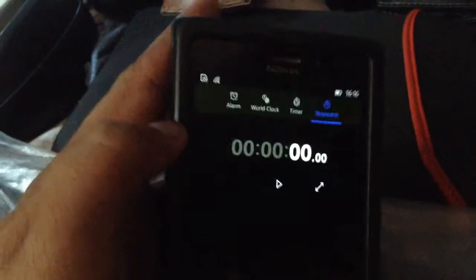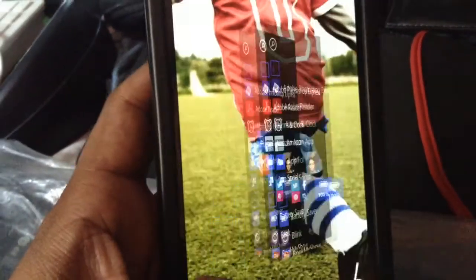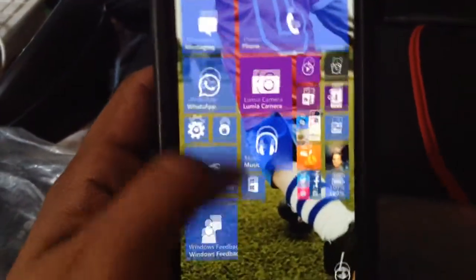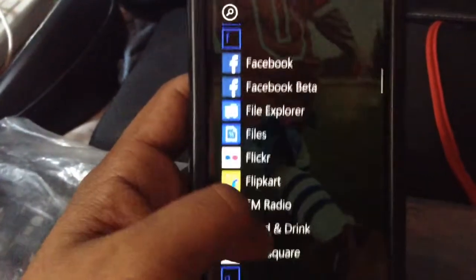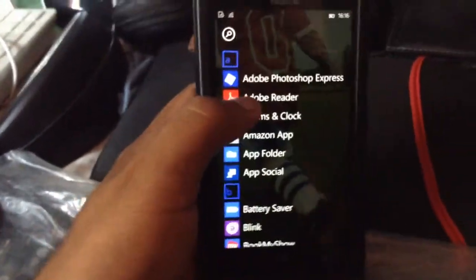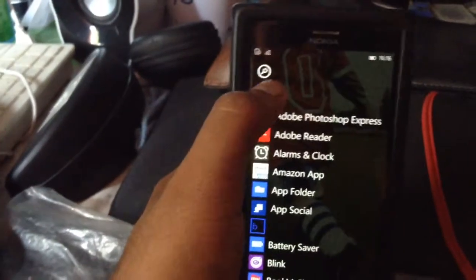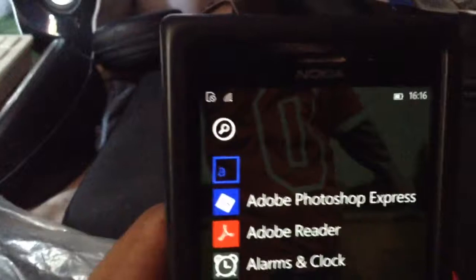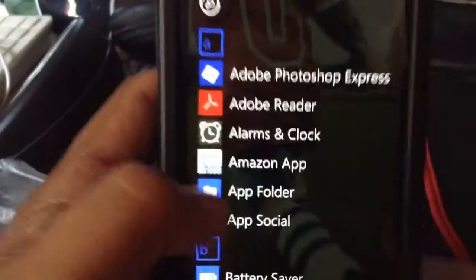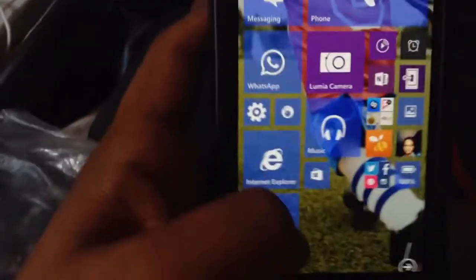It looks pretty good. It's better than what it was, that is for sure. The look and feel, as you can see, has changed a lot. I have not installed any new apps as of now. And as you can see, previously the background was completely dark, but here the background of the home screen is actually visible. So that's something new.